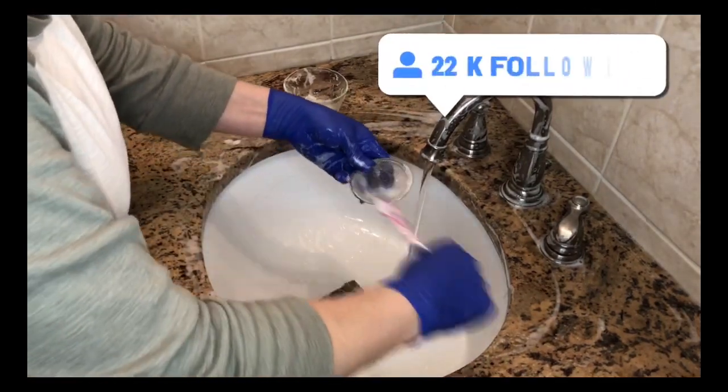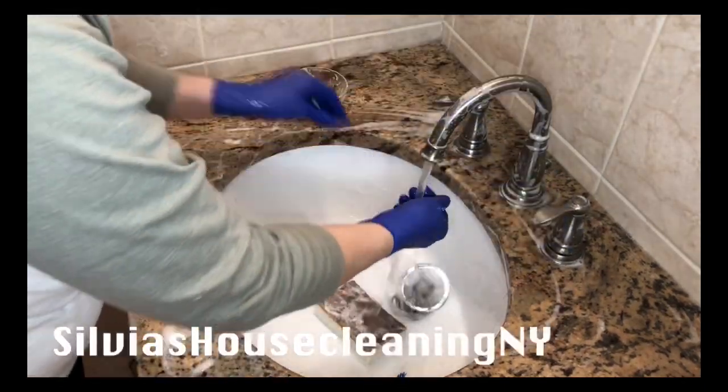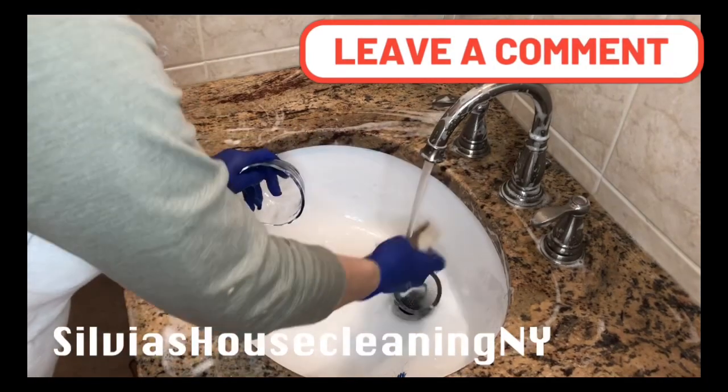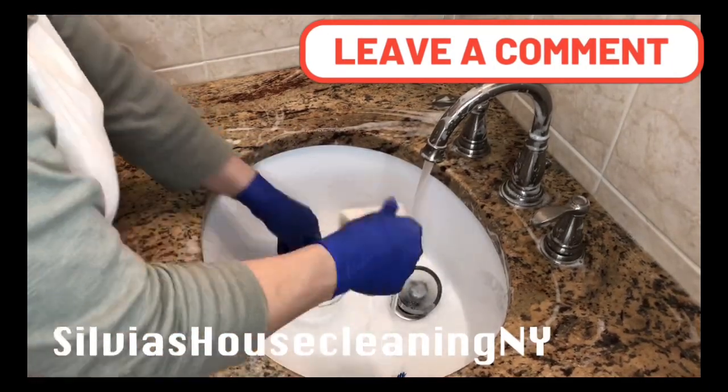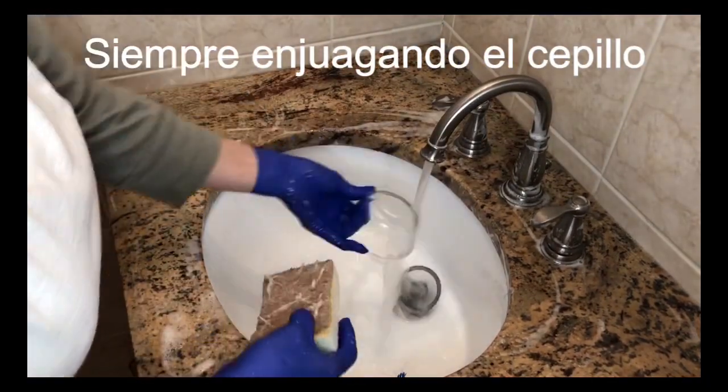Ese como coladorcito para evitar que pasen cabellos o cualquier cosita por el zinc, por la cañería. Entonces, con un cepillito de dientes yo siempre estoy tratando de lavarlo. Estoy lavando el depósito donde ya se acabó la pastita.